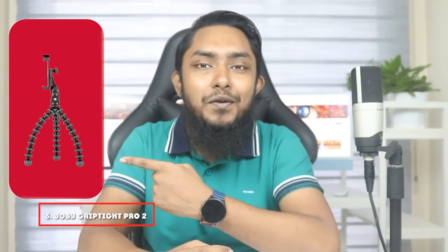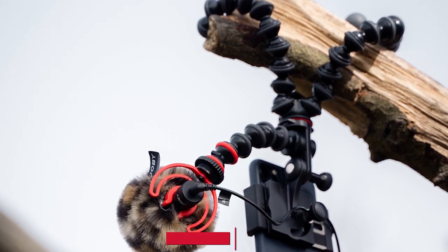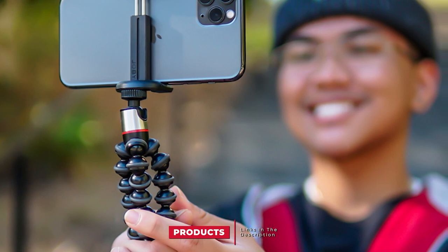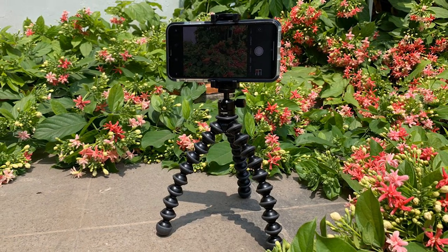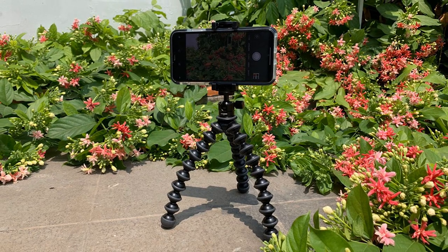The number 3 position is held by the Joby Griptide Pro 2 Gorillapod. For many years, Joby's Gorillapod has been gaining admiration from all users. This is because, in addition to its desktop tripod and handheld grip function, it is wrappable around items like branches and poles to hold a camera up. Usually there's at least one item in an environment to wrap it around.